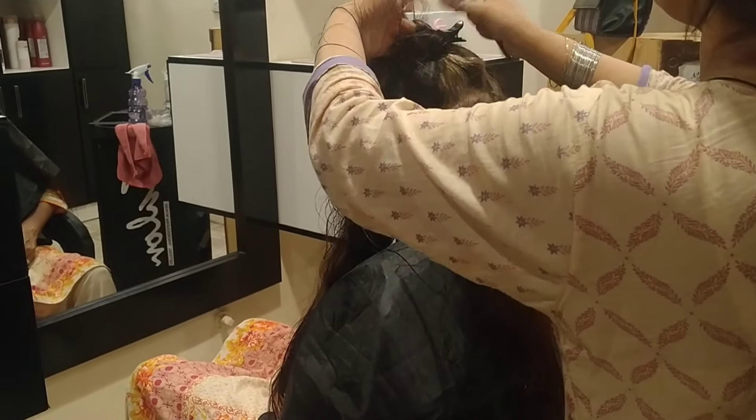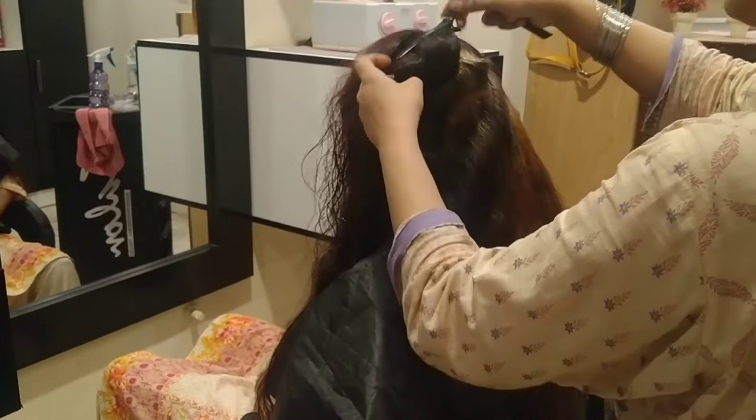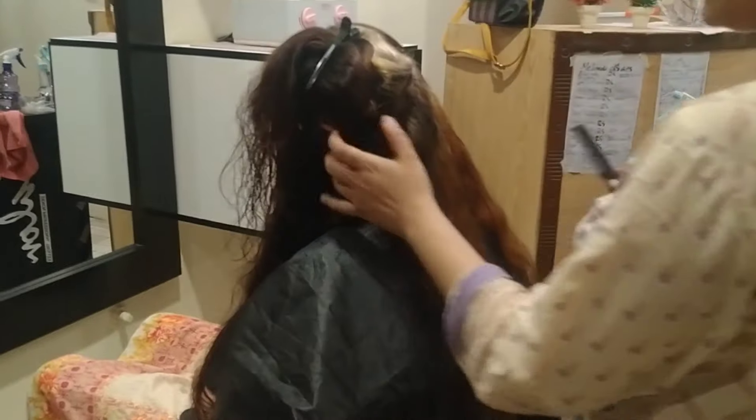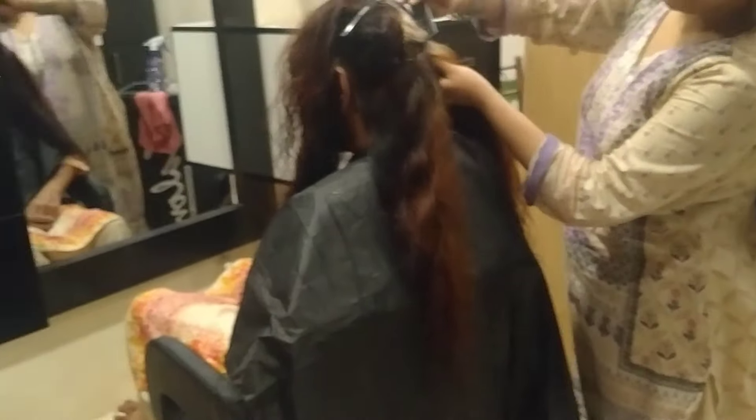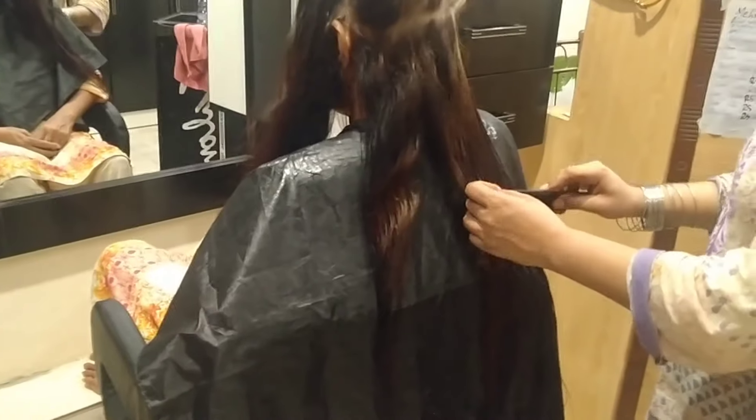First of all, we have taken our hair and cut it very well. We cover the hair as well — you can cover the hair in the kitchen area this way.